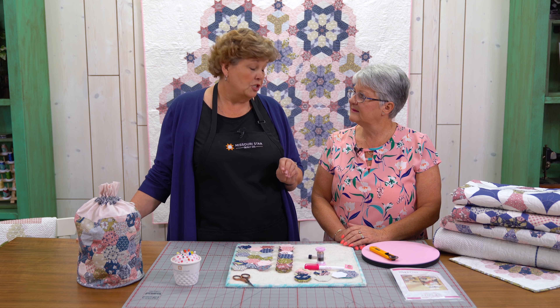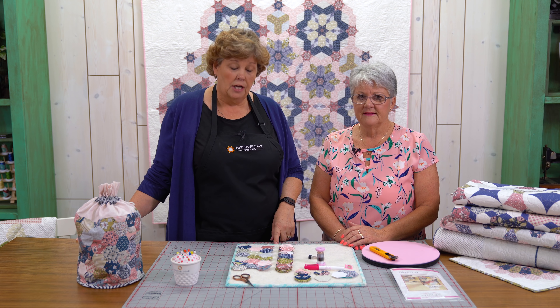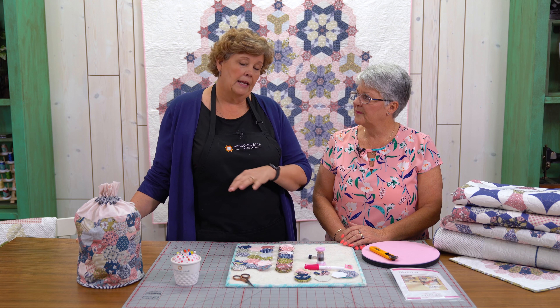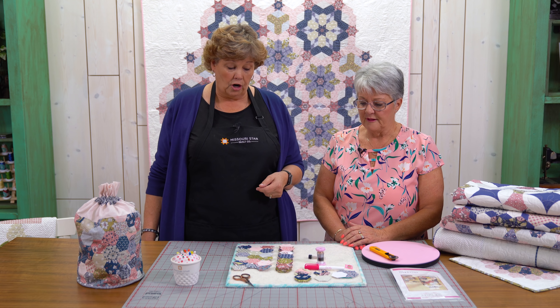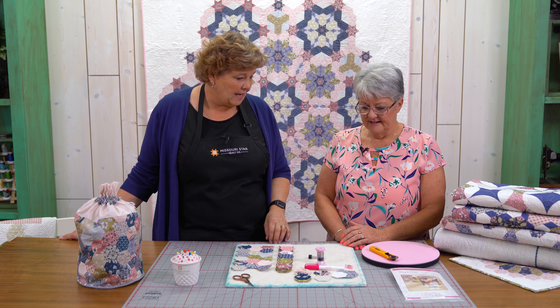Sue is actually one of the foremost experts on English paper piecing, and it's one of the things that I've found — especially as I've gotten older, well any age does it — it's an awesome thing for your hands to do. I love doing it in the car. And you guys know if I'm doing it, it is just simple and easy. So walk us through the basic steps of this.